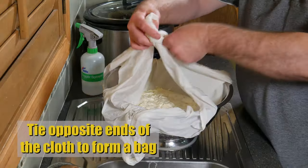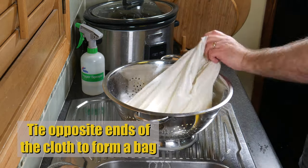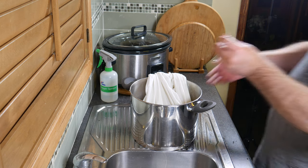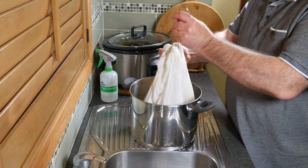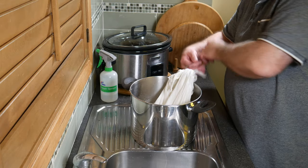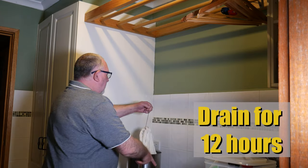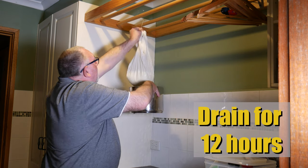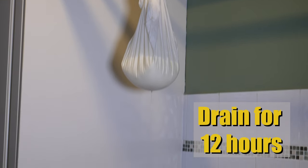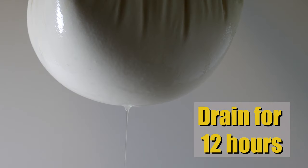Grab opposite corners of the cloth and tie a granny knot in each one to make it into a bag for draining. Take it to your draining area using a stainless steel hook. Hang it over your draining area so it drips into the pot and drain for a total of 12 hours.